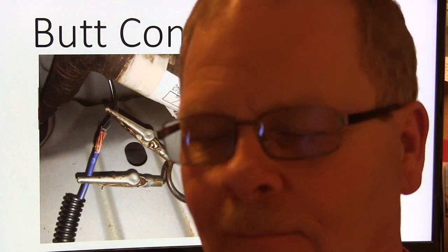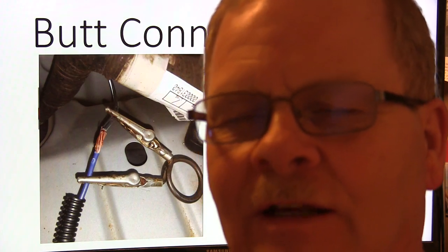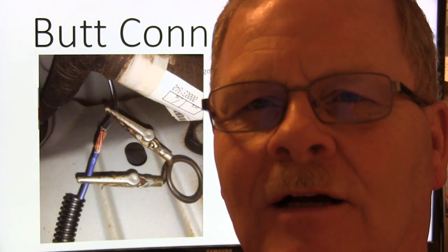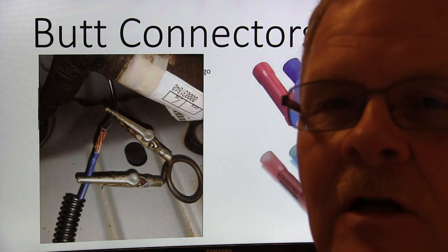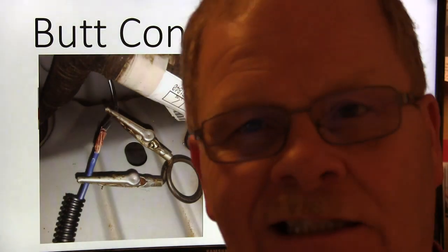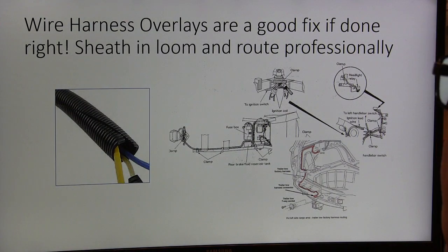I got this idea from the 'helping hands' thing they used to sell at Radio Shack — you can buy them at Harbor Freight now. But I thought, why do I need all those joints? I just got one piece of wire. I sent that off to Ford's Best Idea contest with Service Life magazine and won a hundred dollars. I taught my students at the college to use this kind of thing for holding wires while soldering — you'd be amazed how handy it is and it doesn't cost much.